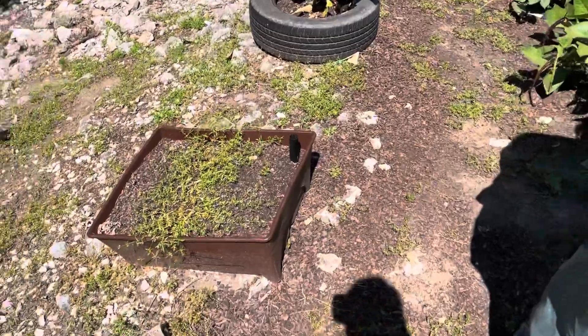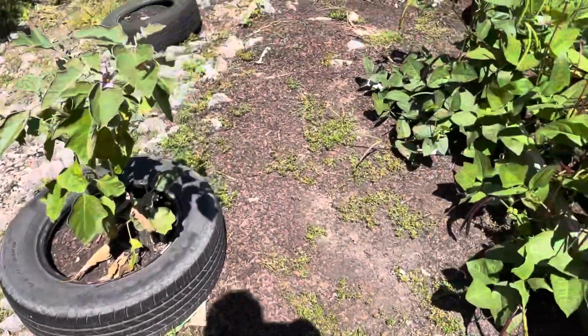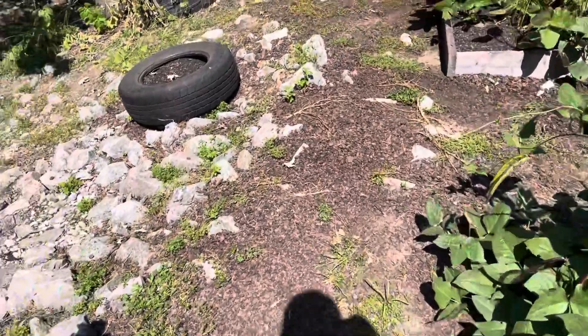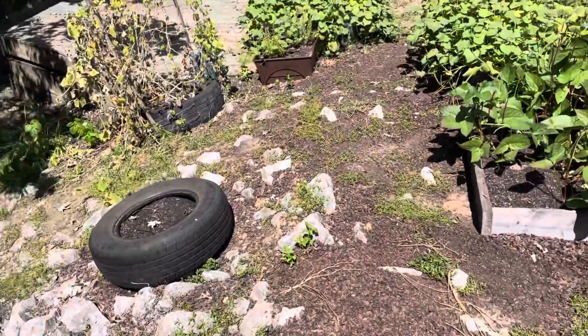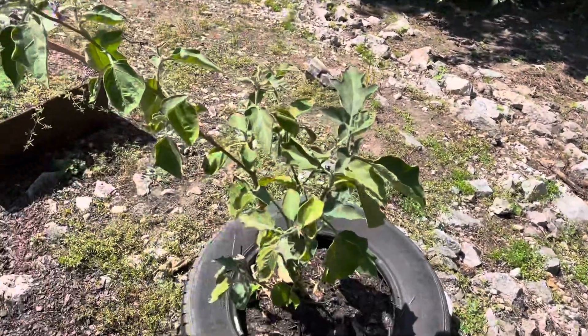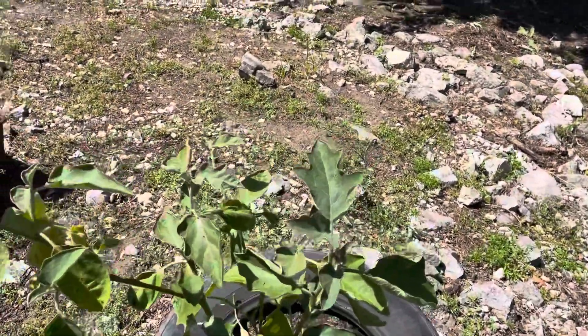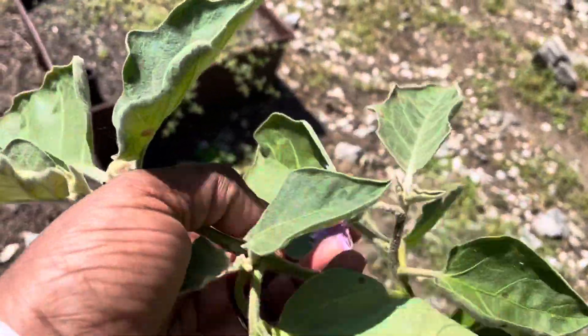Y'all remember over here in this little thing, I planted the yellow watermelon. I guess next year I need to just go ahead and probably start them off inside and then transplant them. The eggplant, I think is just about finished, but maybe not because we've got a bloom there. So we'll see what that does.